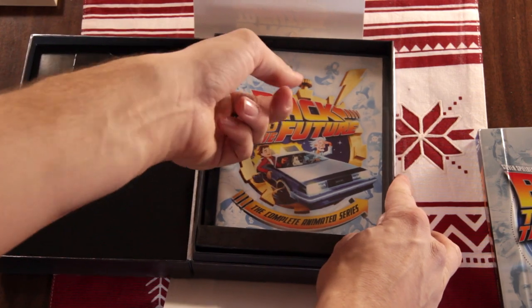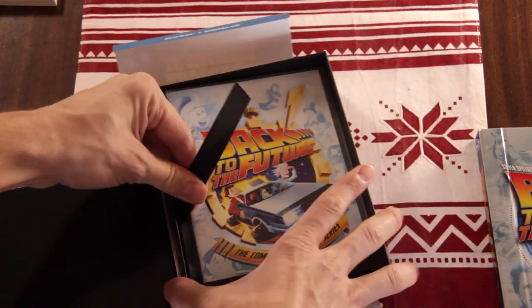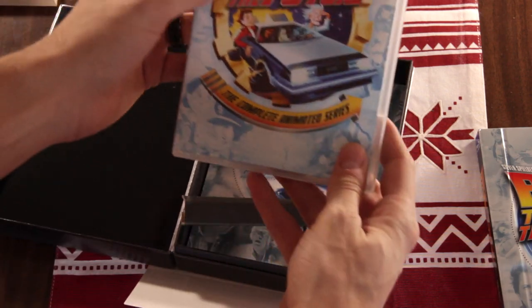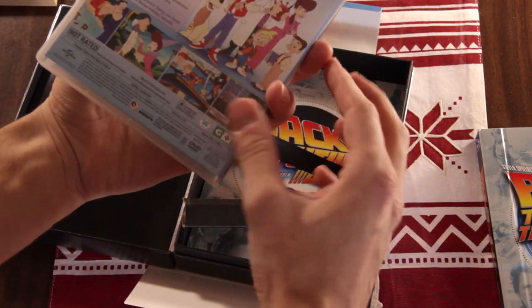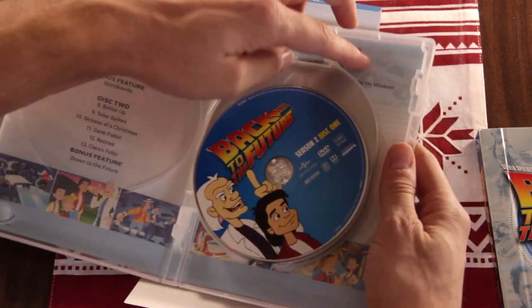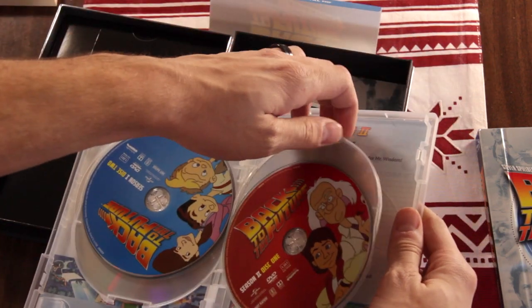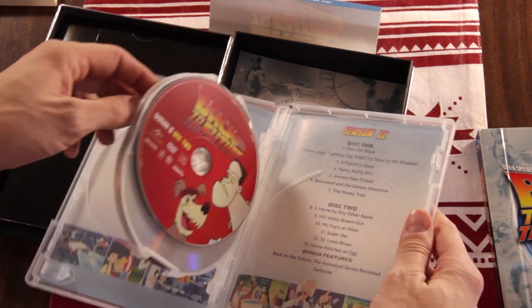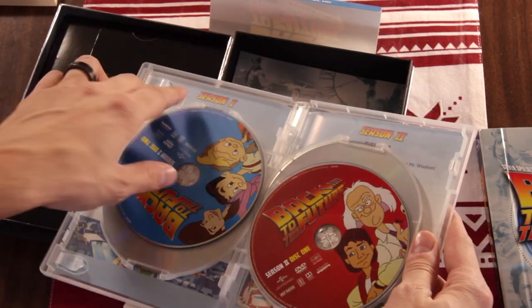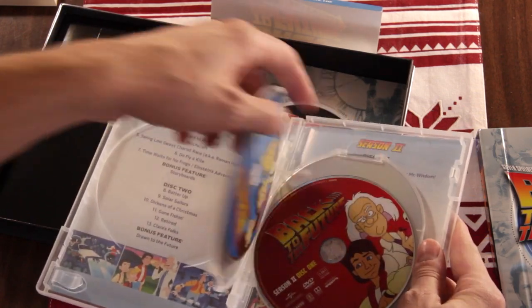And here's the animated series. These are on DVD. So this isn't Blu-ray, but it's still pretty cool to have the animated series. Let's open that up too — look at that.